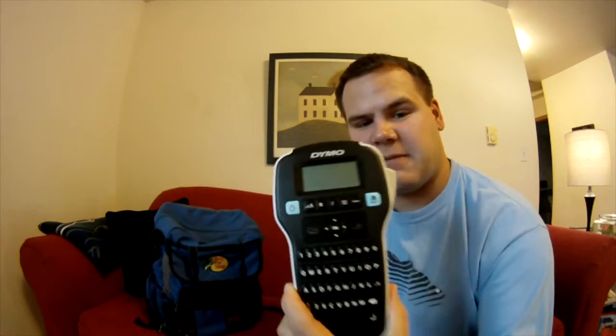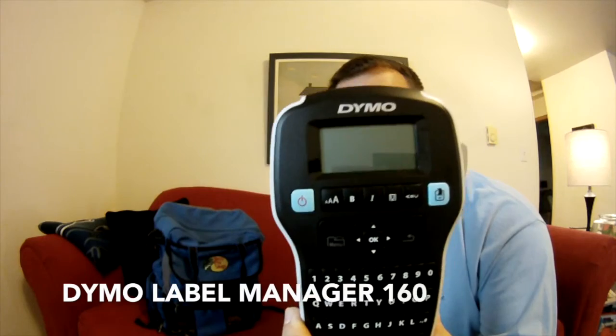Hey guys, Midwest Fishing Bros here. I want to do a quick tip video. The one thing I absolutely hate when I'm on the water is when I open up my tackle bag and can't find what I need. A couple videos ago I picked up a label maker and labeled some bins, and I thought it would be perfect to label my tackle boxes inside my tackle bag. This is the Dymo Label Manager 160.